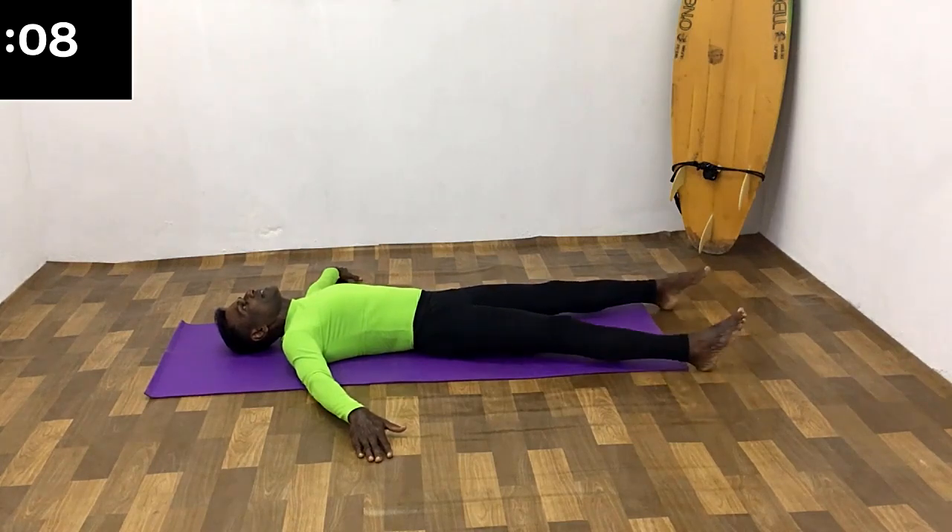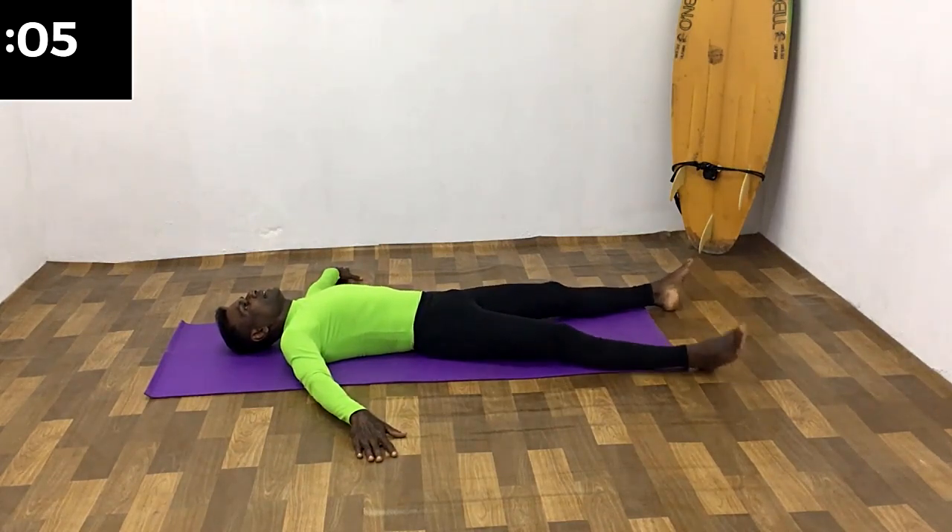Rest. Get ready for the last set. Hold it.